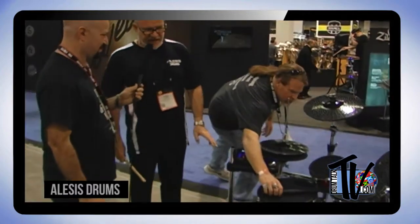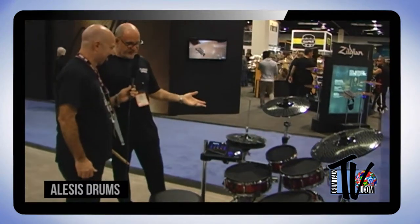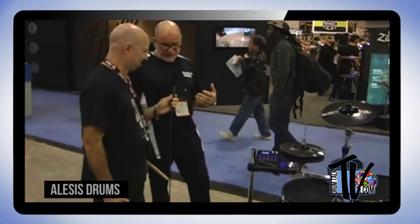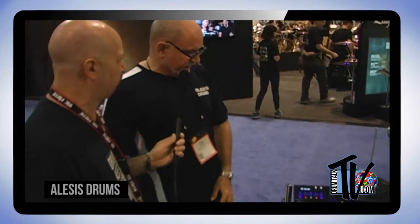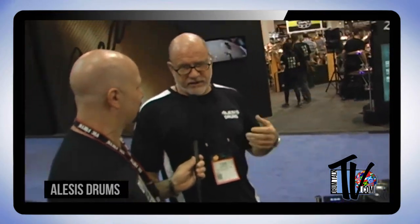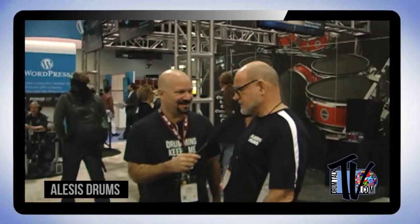We have two configurations of the Strike kit, and the module is exactly the same in both. If you get into the Strike Zone for $1,599, you get the killer module with it. Let me reiterate the firsts on this module: first color screen on an electronic drum set, balanced individual outputs, expandable up to 12 pads, a software editor with the ability to load in your own sounds, 200 drum sets, 1,000 multi-sampled instruments, and USB connectivity to trigger software and record. I'm glad Alesis is making a real effort to go pro and up their line.